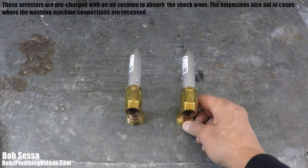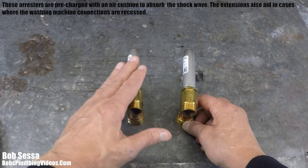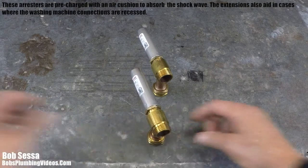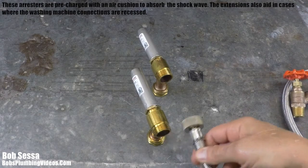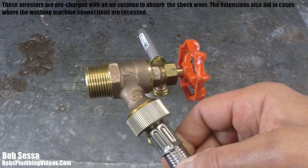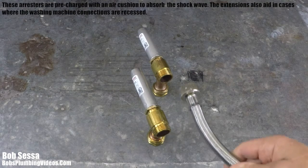The mini arresters get installed on the back of the washing machine, and your stainless steel hoses connect to the bottom of them. Some machines have vertical connections — cold on top, hot on bottom. Sioux Chief says these don't have to be in the upright position; you can put them at an angle. For vertical connections, you simply stack one on top of the other and connect your stainless steel hoses to the bottom. The opposite end connects to your hose bib on the wall.